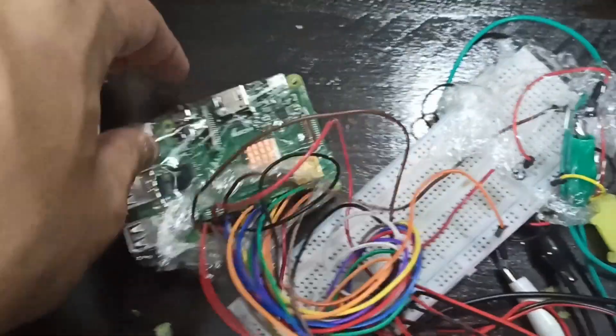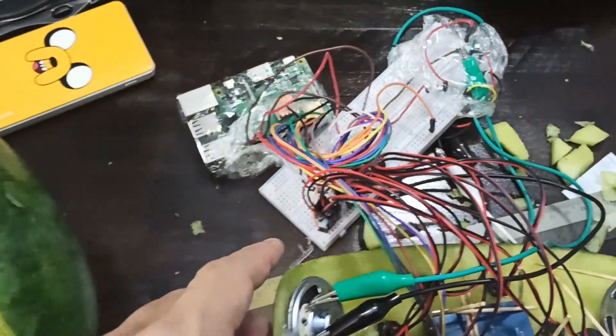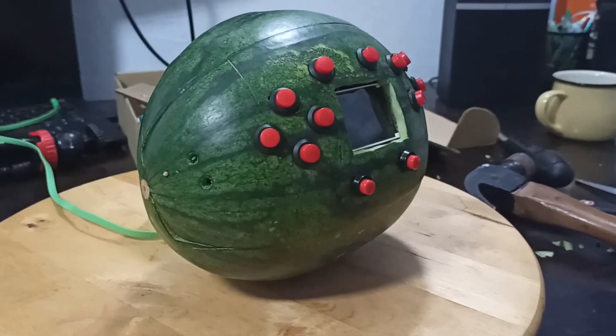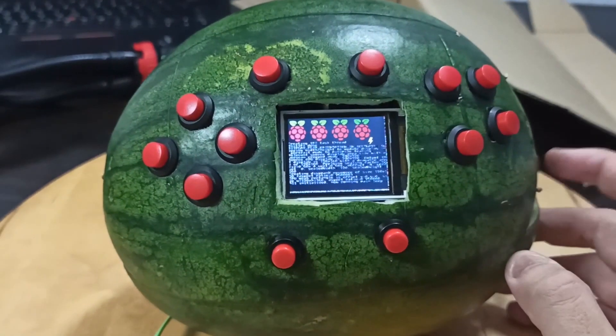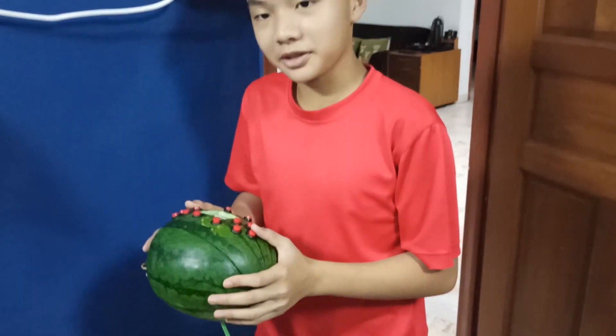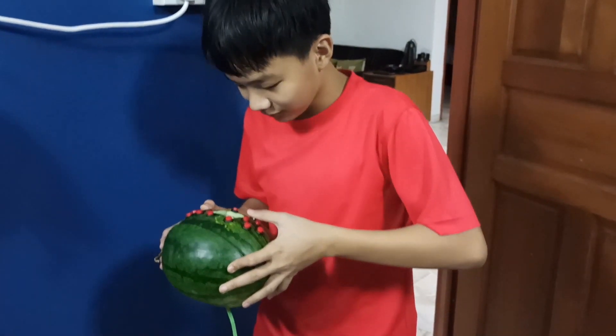I've clear-wrapped the delicate portions which will go into this, and I've also drilled a hole through so that I can plug it into the power source. And throw everything in. With the watermelon Game Boy functioning properly, it was now time to get some reactions.